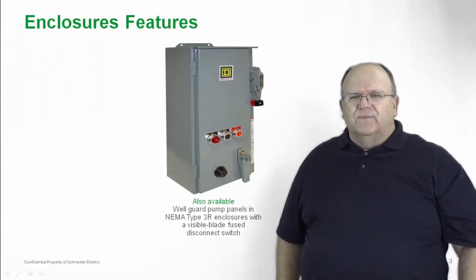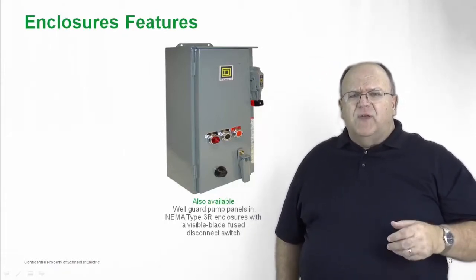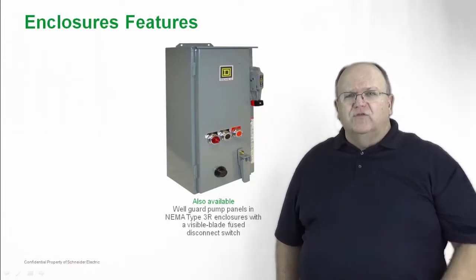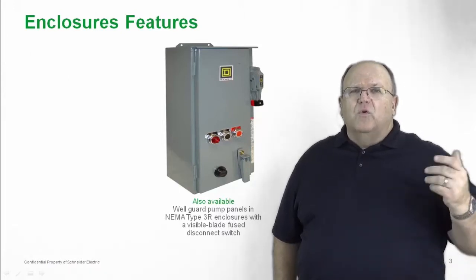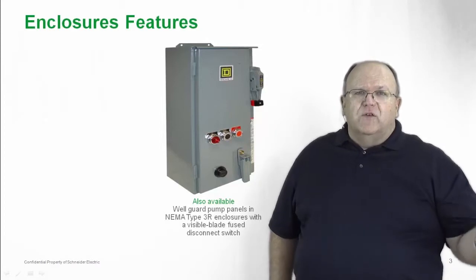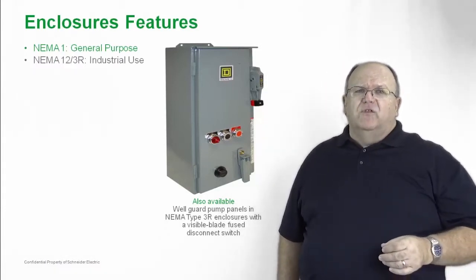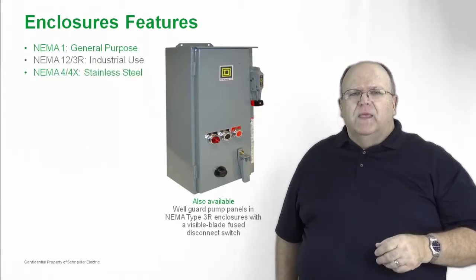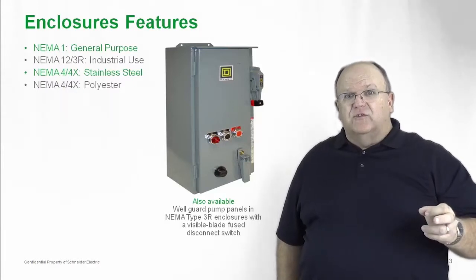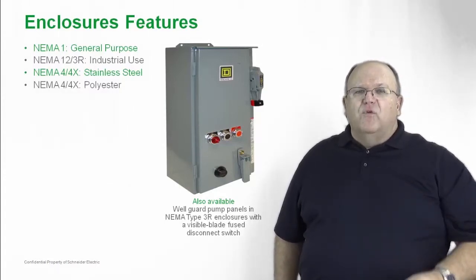Let's take a closer look at some of the features. We have an option for pumping panels, which are basically a variation of a combination starter but with extra space inside to add the accessories required in pumping applications. They come in a wide variety of enclosure types — NEMA 3R, oversized, or extra capacity enclosures. You can get the combination starter in NEMA 1, NEMA 12 for industrial oil-tight applications, NEMA 3R for industrial rain-tight and water-tight applications, NEMA 4X for stainless steel and corrosion-resistant applications, and even polyester NEMA 4 corrosion-proof and water-tight enclosures.